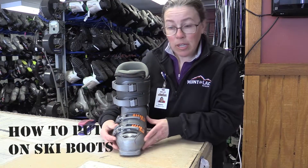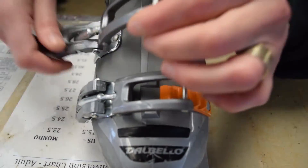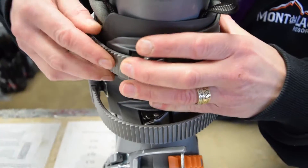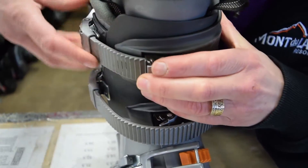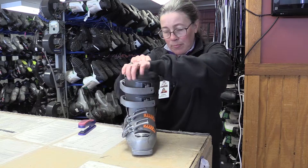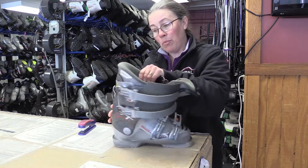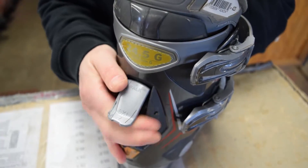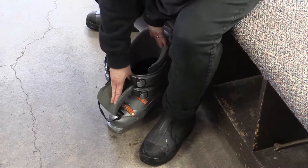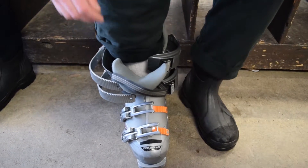Once you get your ski boot, you want to unbuckle it all the way by pulling up on the buckle and pulling it off the teeth, then pushing in on the gray button and pulling out the strap. You can pull the tongue all the way forward. On the Dalbello boots, we have a ski walk lever that makes it easier to get the boot on. Once you have your boot all opened up, point your toe and stick your foot in.